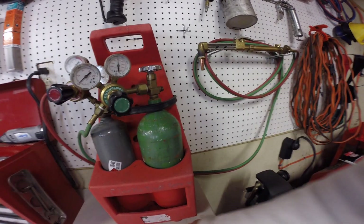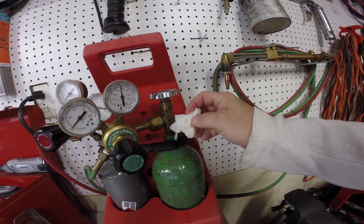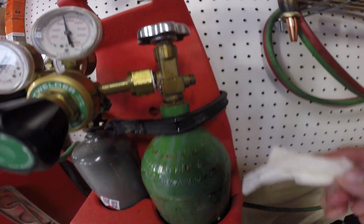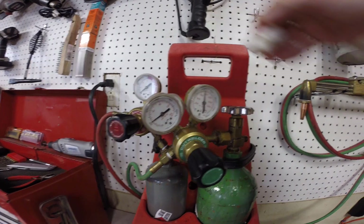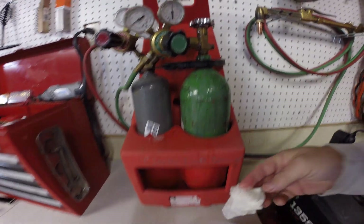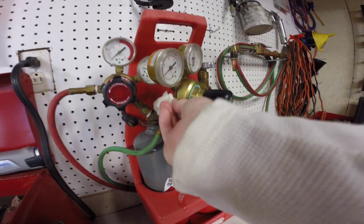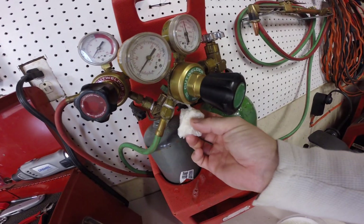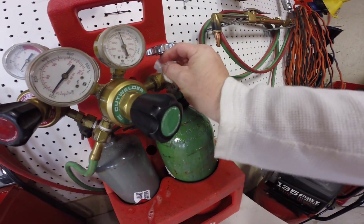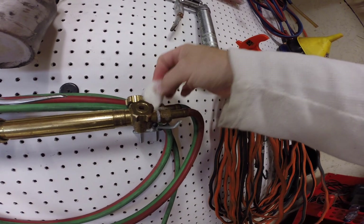Get your soapy water and go around the fitting to see if you see any leaks. Go around everything that is a fitting until you find what you're looking for. So far we don't see anything. There are no leaks — if there were leaks it would show. We can go over here and go to the tip of your torch and check for leaks there as well.